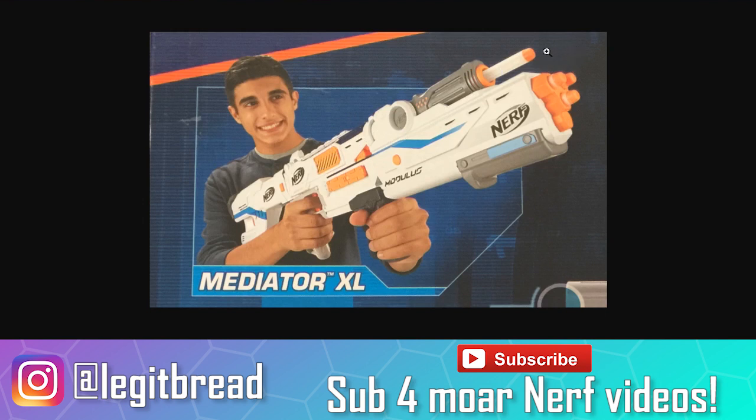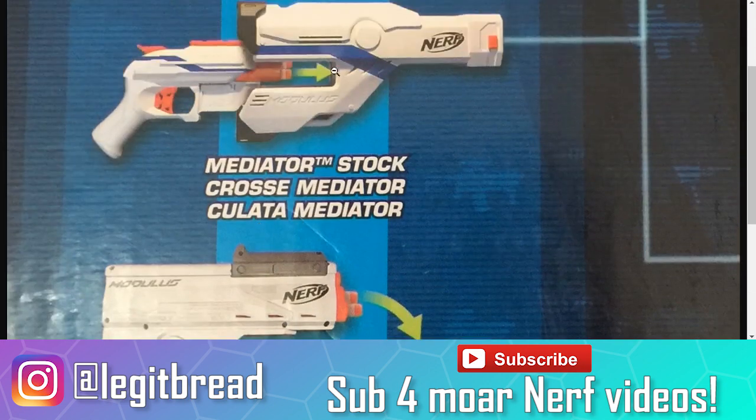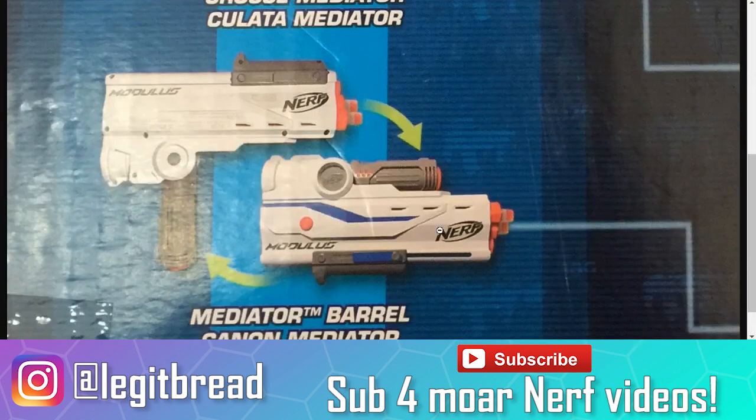I just have to give props to Hasbro — this is one of the coolest Modulus attachments we've seen in a while. To be honest, I think I'm more excited about the Mediator barrel than the Mediator itself. I'm also excited about the Mediator stock as well. These are some very cool attachments from Hasbro out of the Modulus line, and I really hope they do well. We're not quite sure what the ranges are going to be with the shotgun, but we're just going to assume it's going to be a little less than the average Elite ranges.